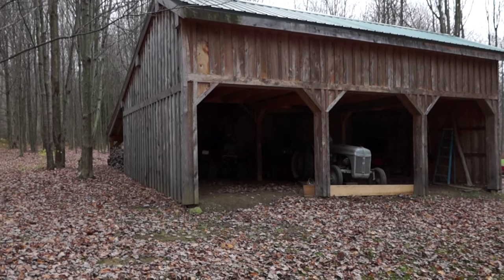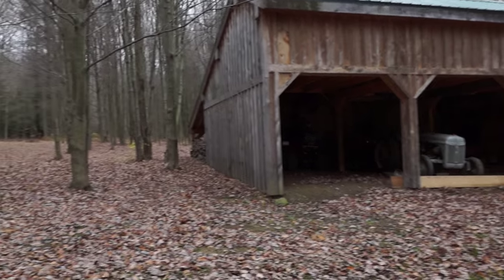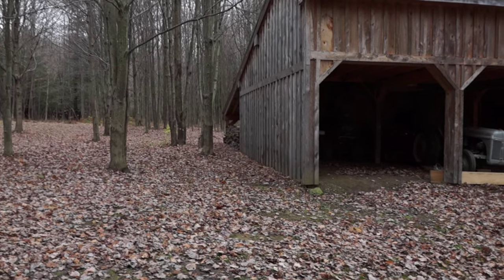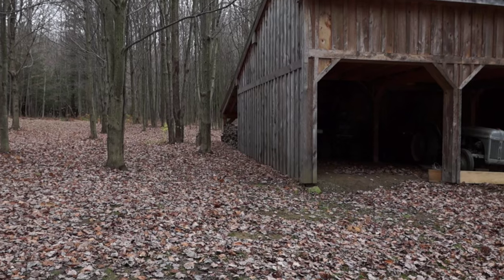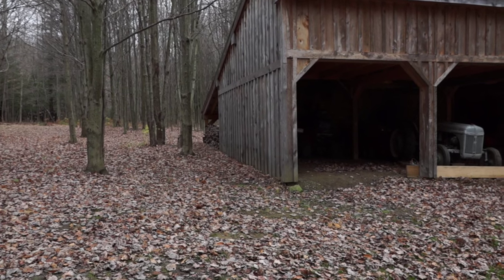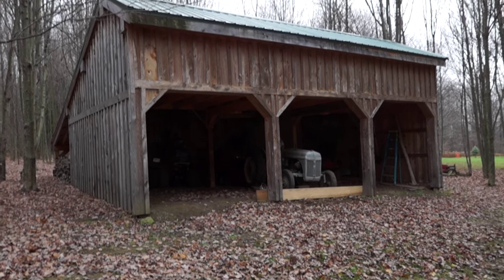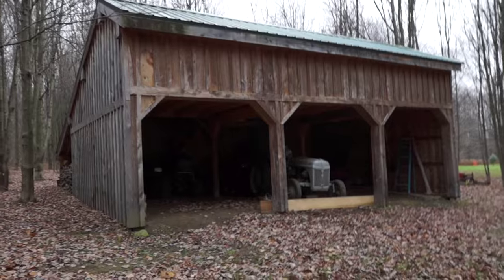$4,500 was about the budget for the main barn, not the addition. The addition was about another $1,000. Steel had gone up at the time and it cost more for the roofing than when we bought the roofing for the main barn. So first we're going to do a walk around here.